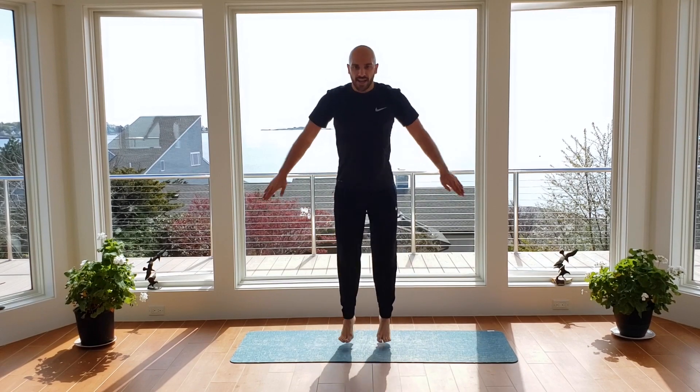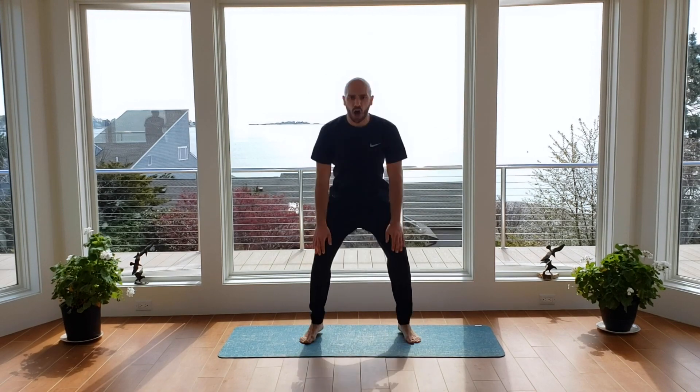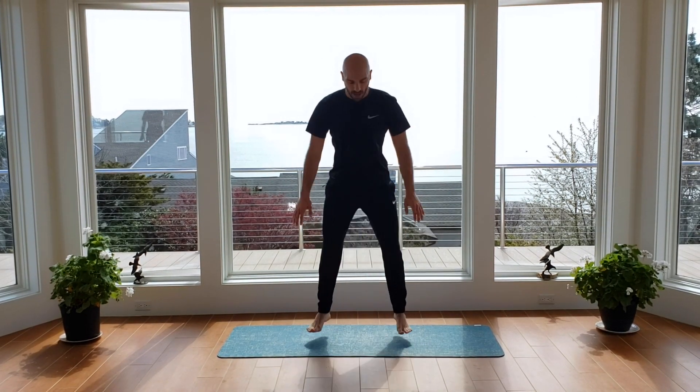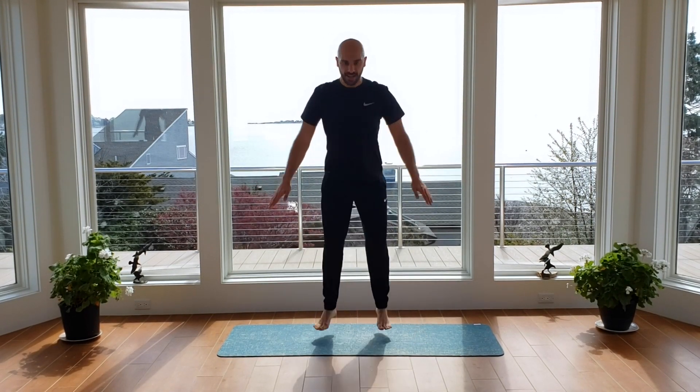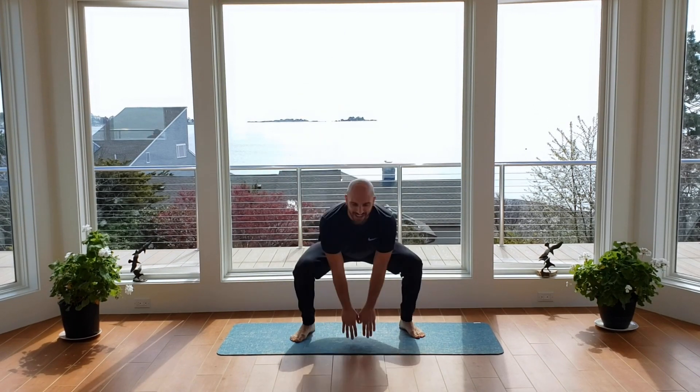Squat jack out, back into center. Start in five, four, three — go ahead and begin. 30 seconds of work — out into those heels, knees go out. Try to drop your butt low enough that you can touch the ground. Keep your chest up tall, staying proud through this movement. If you're more than halfway, you've got 10 seconds left. Three, two. You should feel that burn climbing right through your legs.